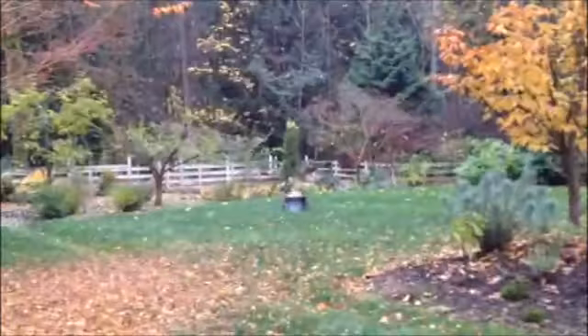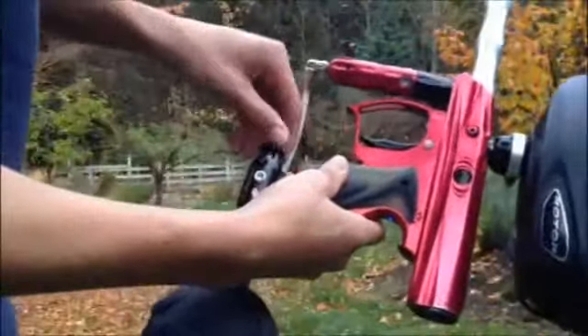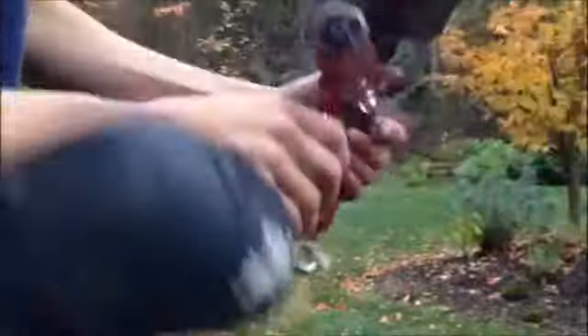There you go, there she is, she's already on, powered up great. I'll show you that the gun has no leaks — gassed up. I doubt you could hear it even if there were leaks, just in case.